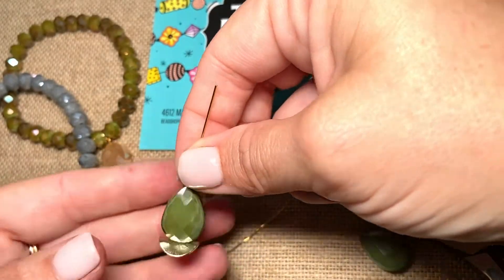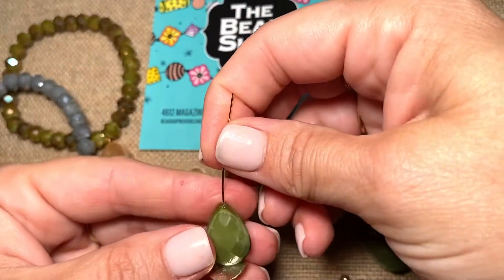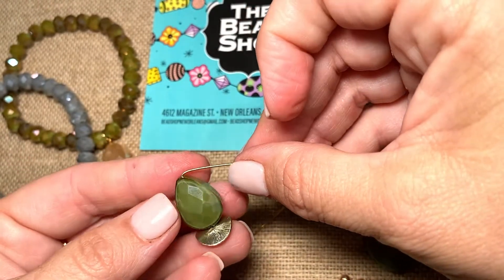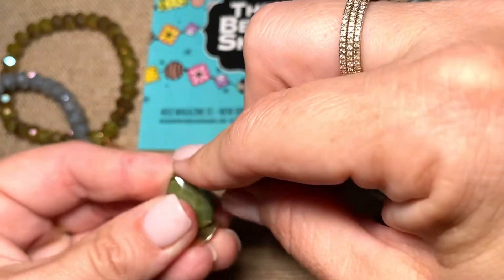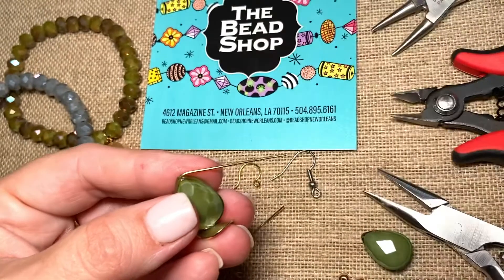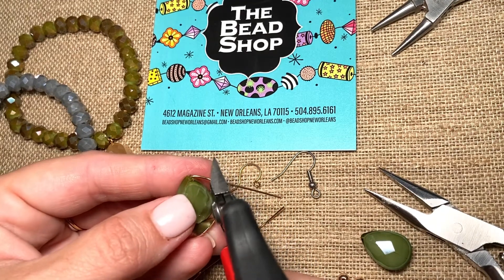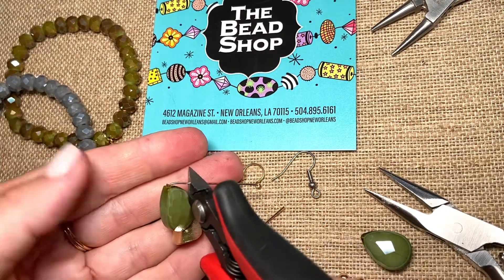I've stacked a design onto my 20 gauge head pin. And now I'm going to bend it at a 90 degree angle. We do this not only to lock in the beads here, but because we want to start with a 90 degree angle in order to get a nice full circle later. Now I'm going to cut, and I'm leaving a quarter of an inch here.